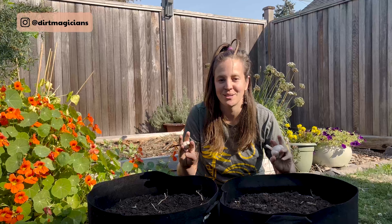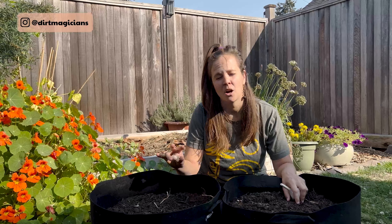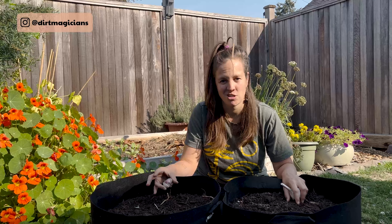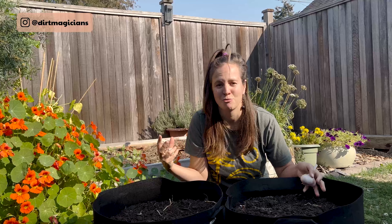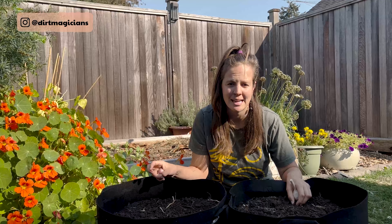The soil needs nutrients for the garlic. If you live in a dry climate, add a compost with a minimum of 2% nitrogen when planting. However, here in the Pacific Northwest, if I do that it will rain and leach out all those precious nutrients, so I'm going to wait until spring to add it.